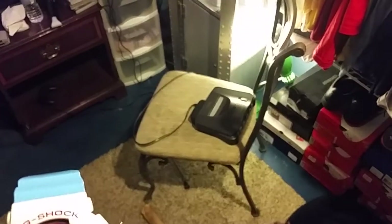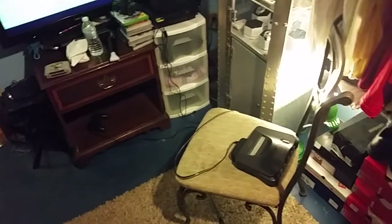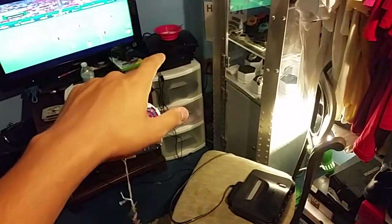I got the N64 out because my girl wanted to play Mario Kart — she wanted to lose. So I figured I'd pull it out. I do got a PS2 and a PS3 over there.